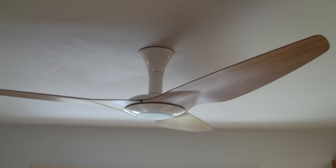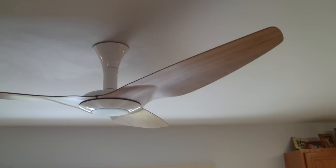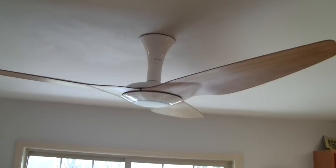Here's my Haiku ceiling fan. This is a ceiling fan by a company called Big Ass Fans — yes, you heard me right, that's their actual name, Big Ass Fans. This is a high efficiency, low profile ceiling mount fan.